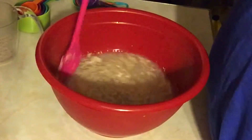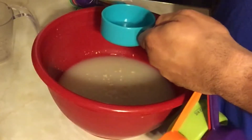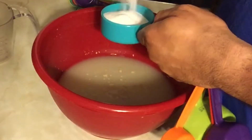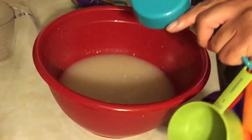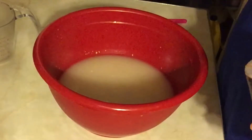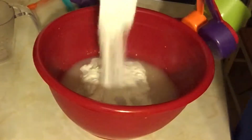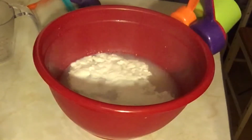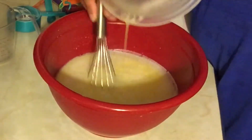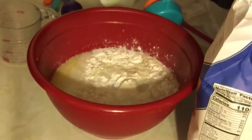To that we will add half a cup of sugar, one teaspoon of salt, half a cup of flour, and one cup of vegetable oil or melted butter. Then we want to add a whole bag of flour, three cups at a time.